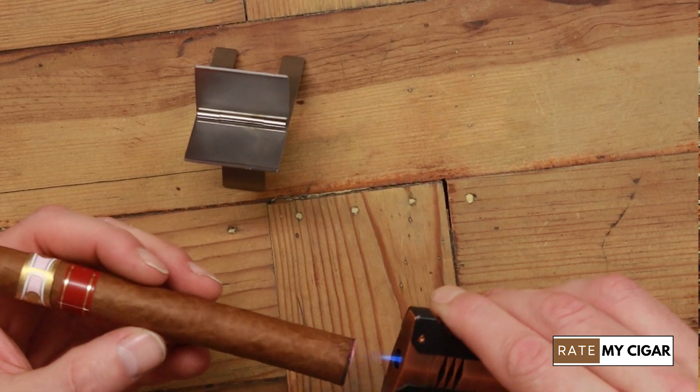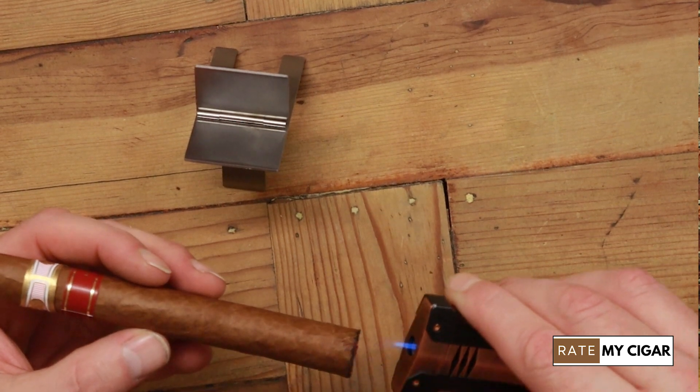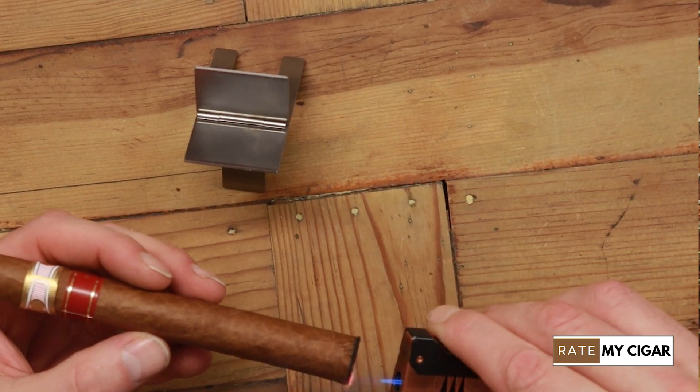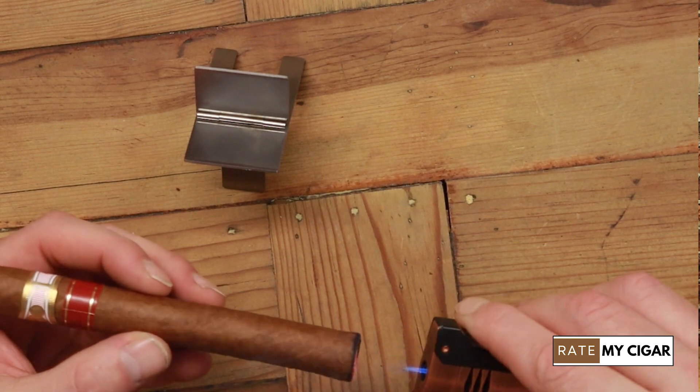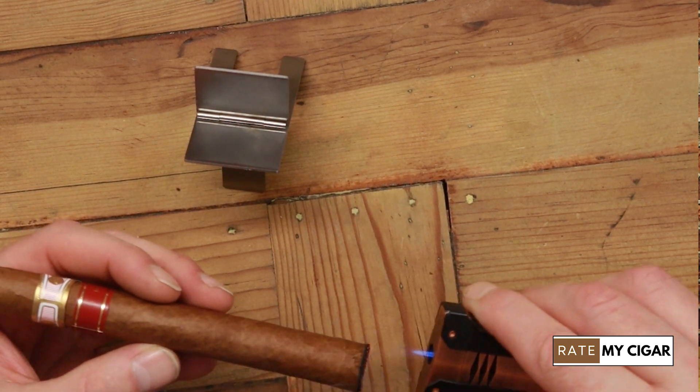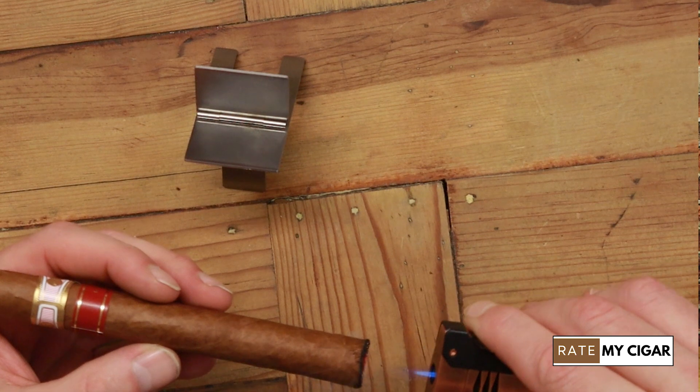So this is basically a six and a half inch by 48 ring gauge, so it's quite a large cigar. It's a full body cigar as well — full body Cuban, so Cuban wrapper, Cuban binder, Cuban filler.